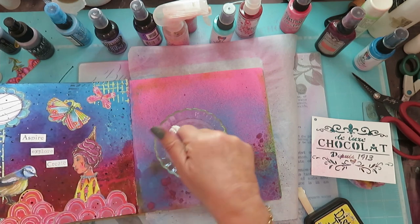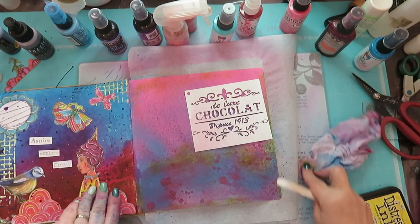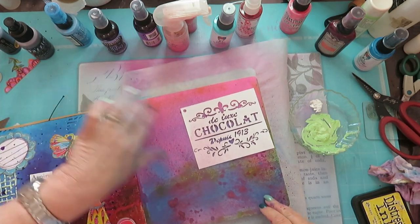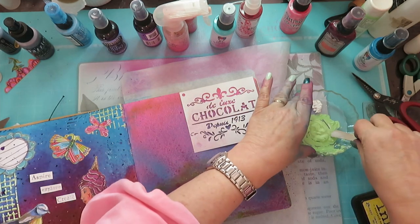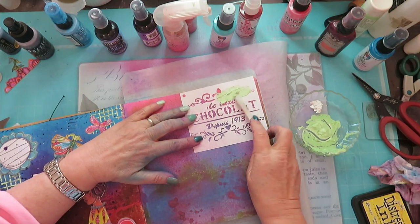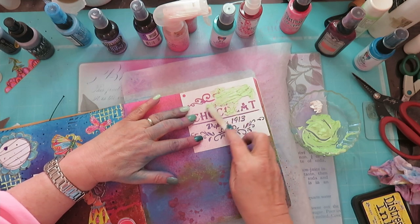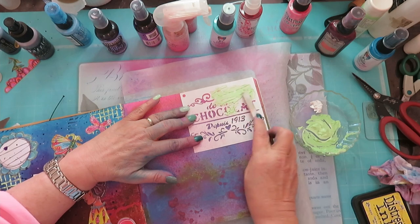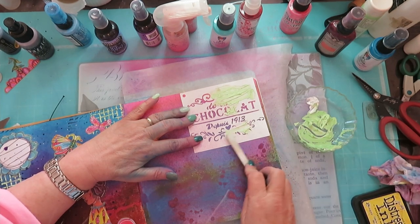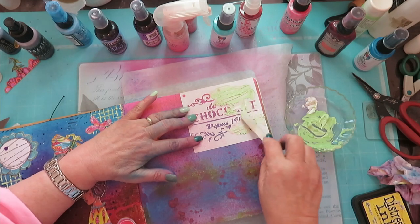I'm going to use some green left over from here but mix it with white this time. I'll put this on the background — just wipe my stick — and use my stencil. I feel the white will just pick it up a little bit more. Let's put a bit of white here; if I don't like it, I can just spray over it again.